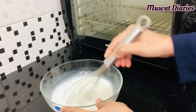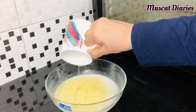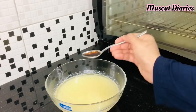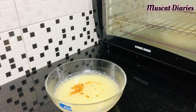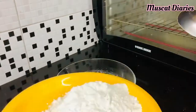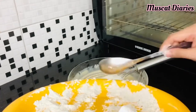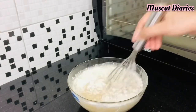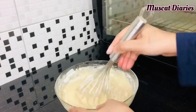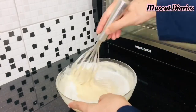Mix well until the sugar dissolves. After dissolving the sugar completely, add 1 cup oil and 1 tsp vanilla extract, and mix well again. Then add the dry ingredients little by little into the milk mix and combine well. Finally, add 1/3 cup milk and whisk until smooth.